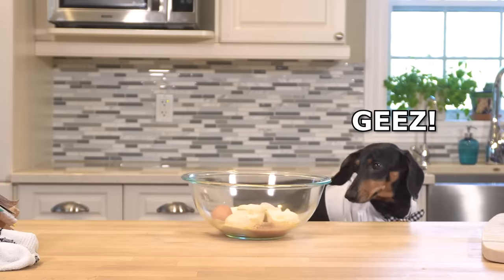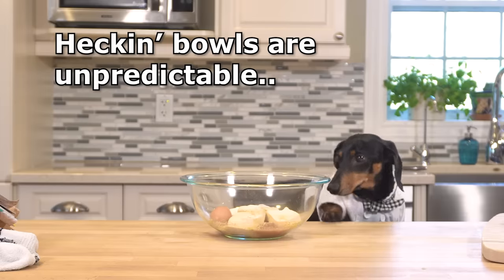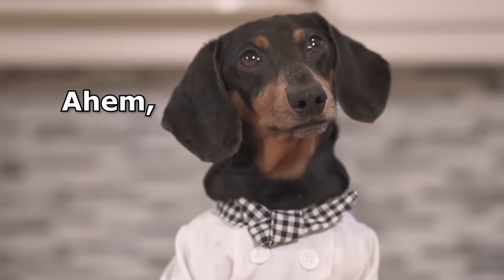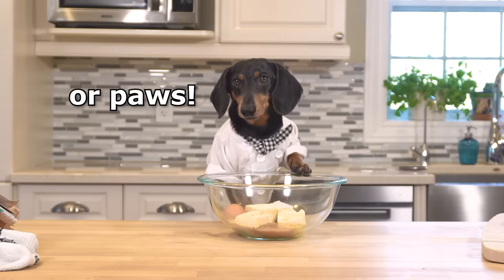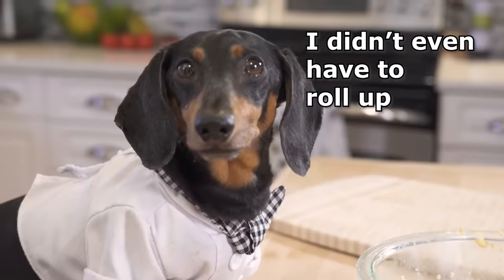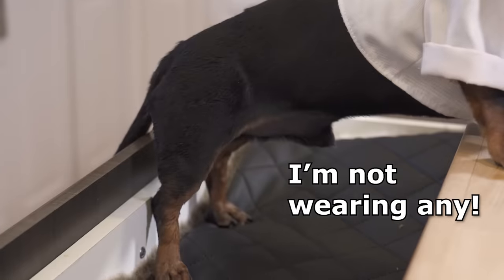Now for the fun— jeez! Hecking bowls are unpredictable. Now we have to mush it all together with our hands. Or paws. And you see? I didn't even have to roll up my pan legs because I'm not wearing any.